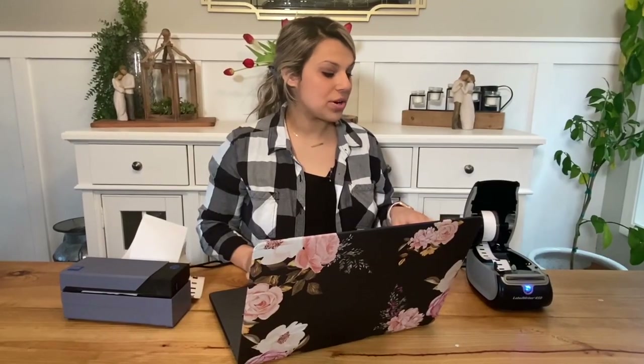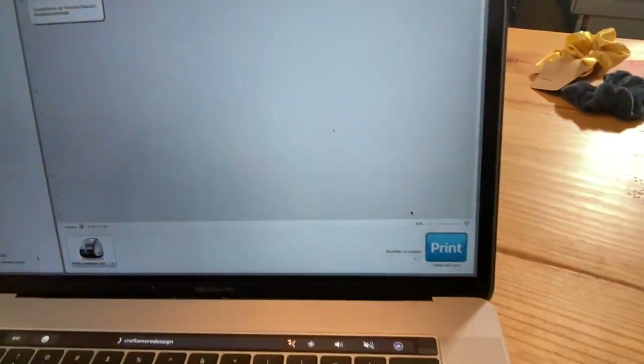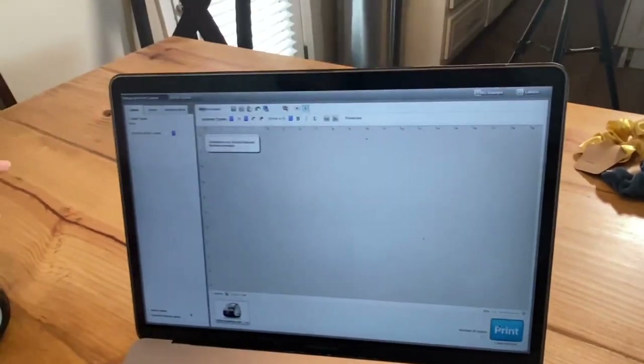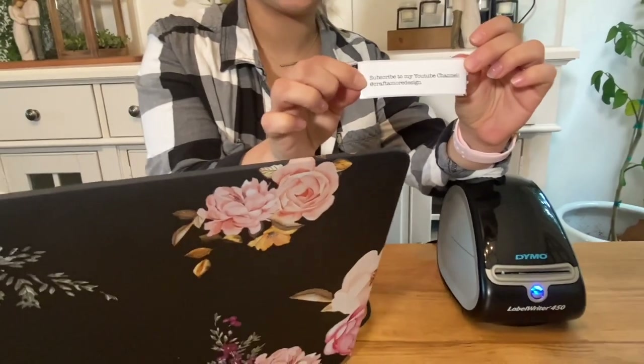With a Dymo printer, you can print with the cover open or closed. I would say protect your Dymo label maker and just keep it closed. This comes with online software that you'll install into your computer, and you can print directly through your computer and it will go ahead and do exactly what you say, which is super cool.